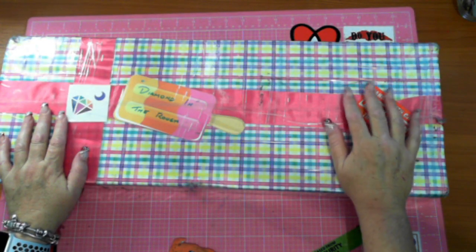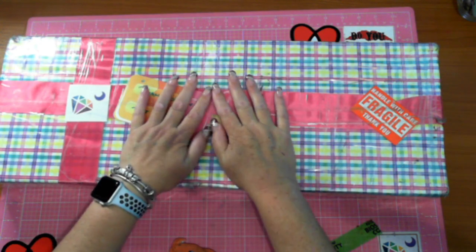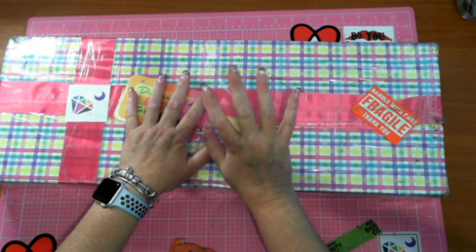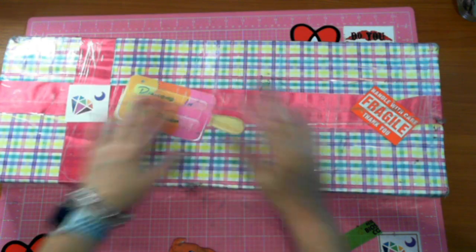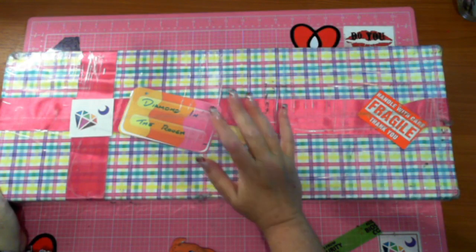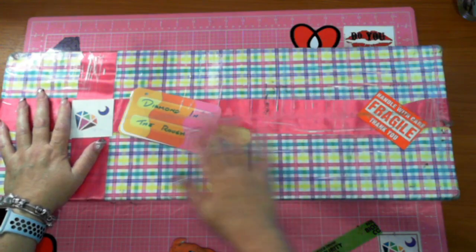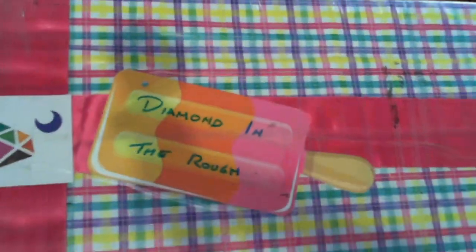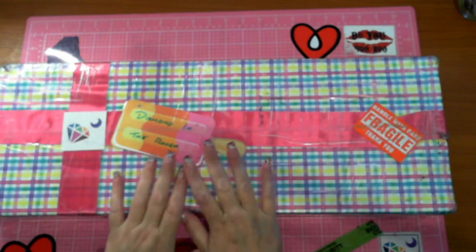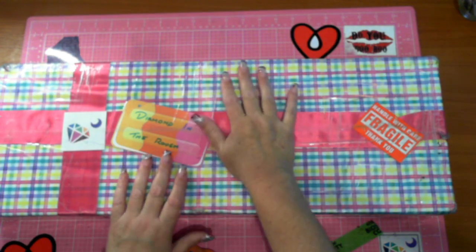Hi guys, this is Fee and I have another unboxing. I know what's in this one, although I haven't seen the video from Diamond Shop. But last time I ordered from them, when they shipped it away and sent it off to me, they actually put my channel name on there, which they've done - so how cool is that!